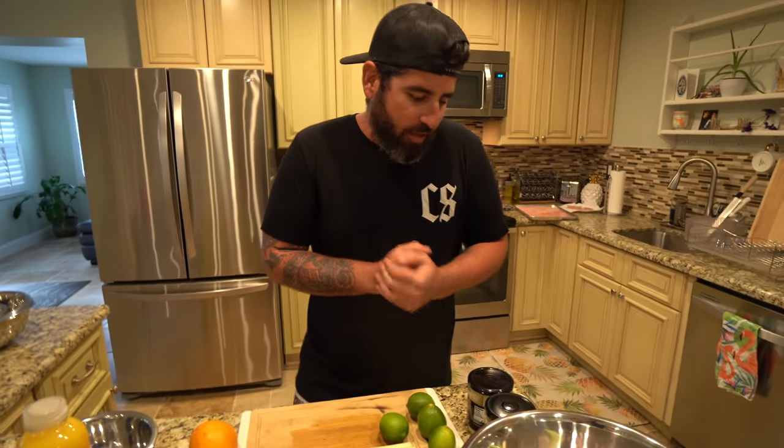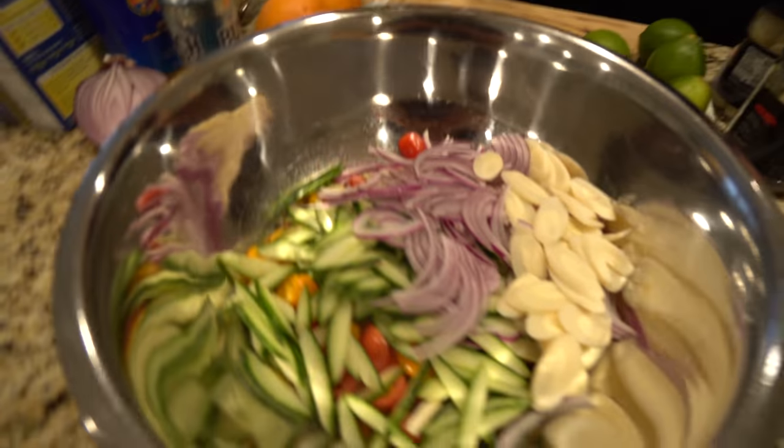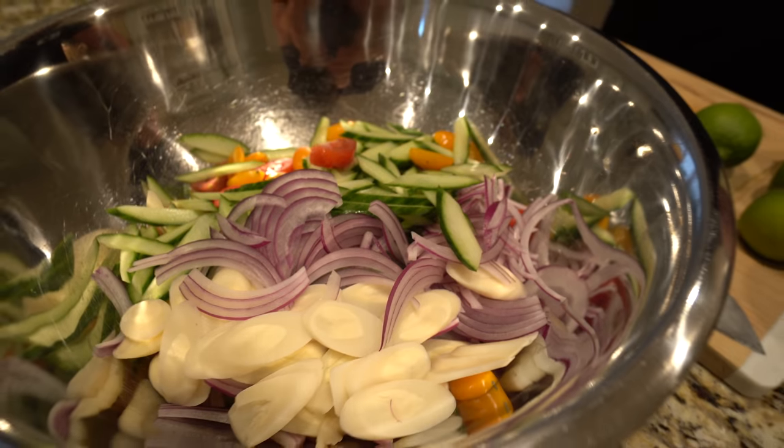Chef James in the house, he's taking over once again. Tonight we're going to do something super easy which you guys can do at home. One of the first components is beautiful fresh vegetables — we got hearts of palm, otherwise known as swamp cabbage. Very Florida-esque. We're cooking the gar, so we're going super Florida.